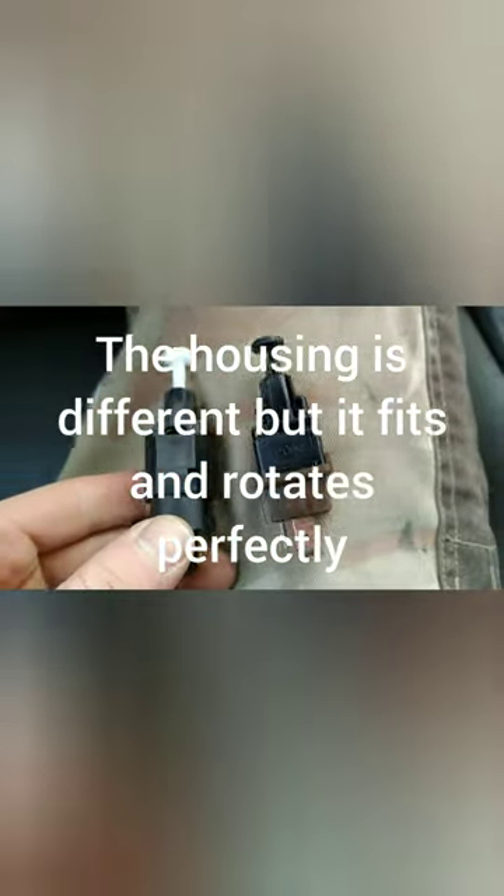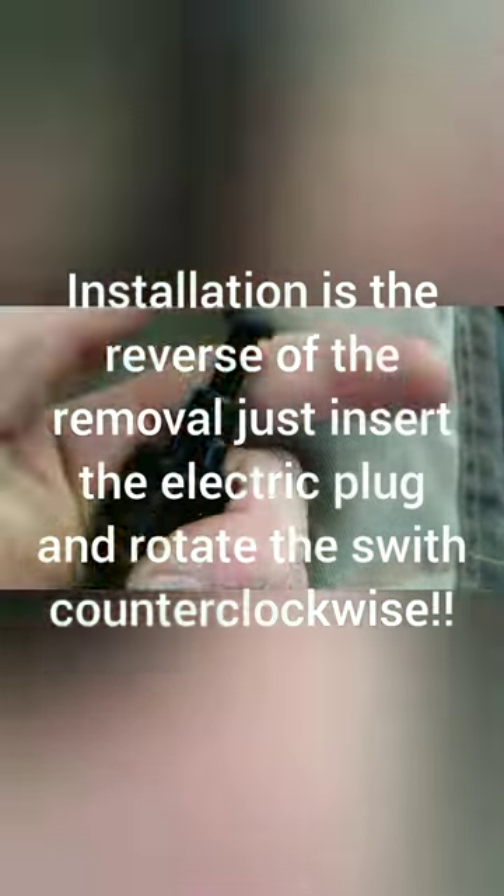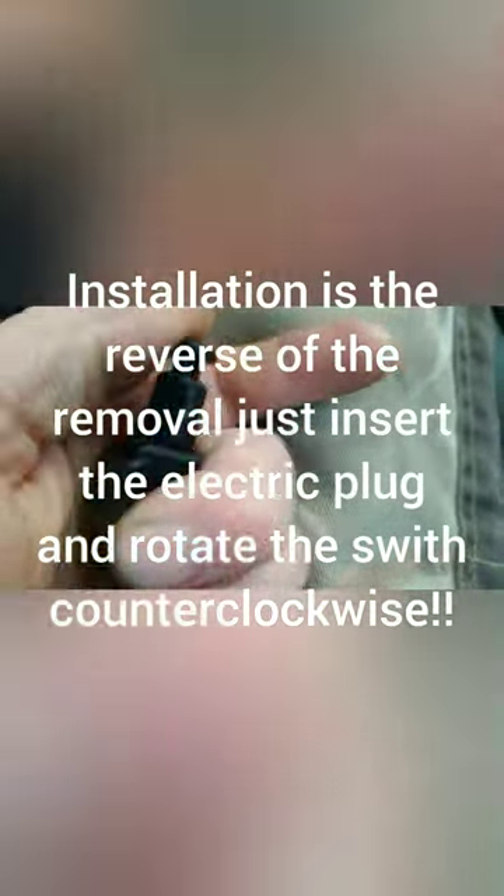Here's the original brake light switch. I bought a replacement from Hella — it's similar but a bit different, you can see it. I'll lay them on my lap so you can compare. The plugs are the same, but this one doesn't make a sound, while the original — you can hear it — it's totally broken.